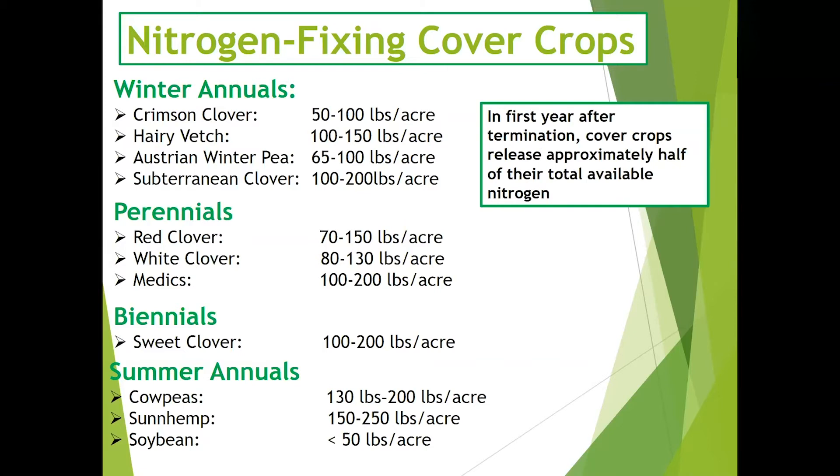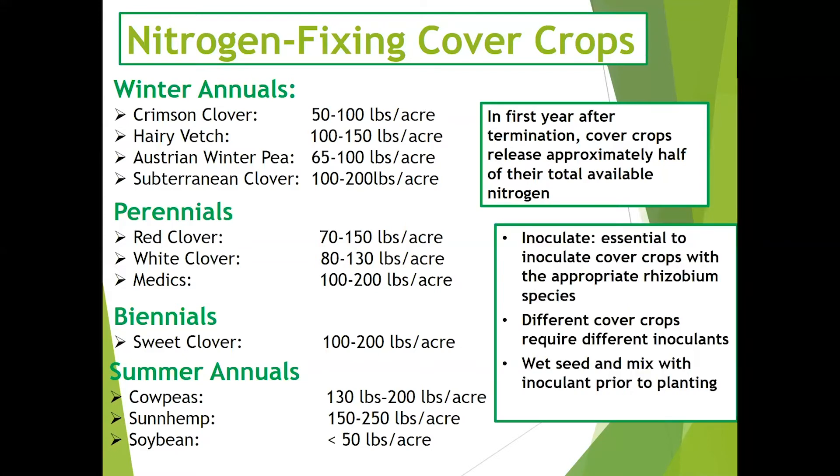In the first year after termination, cover crops release approximately half of their total available nitrogen. It's important to inoculate cover crops with the appropriate species of rhizobium, as different cover crops require different inoculants and rhizobium species. Wet the seed and mix with the dry inoculant powder prior to planting.